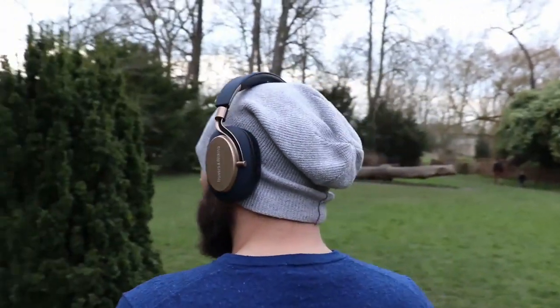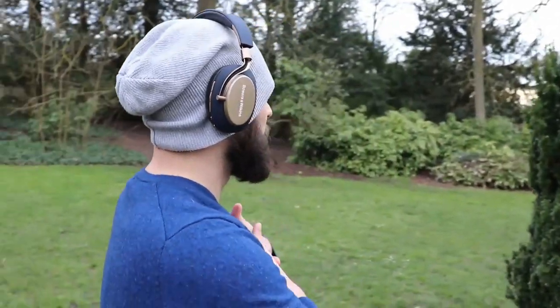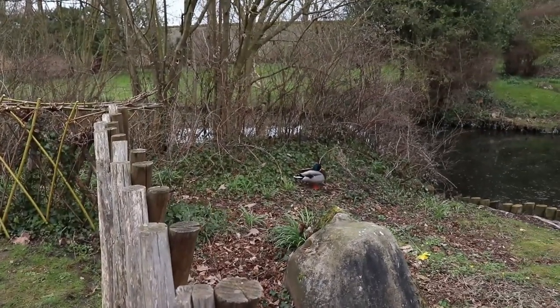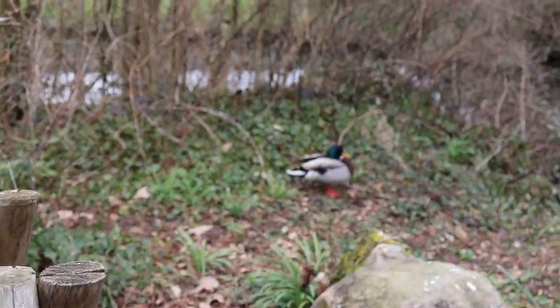Maybe if I had hair and wasn't bald I wouldn't feel this pressure, since my girlfriend doesn't have this problem with the headphones. And now the summer came and I see myself wearing these headphones less and less. So again, just like high heels are more appropriate in winter than in snow, these are more appropriate in the winter than in the summer.